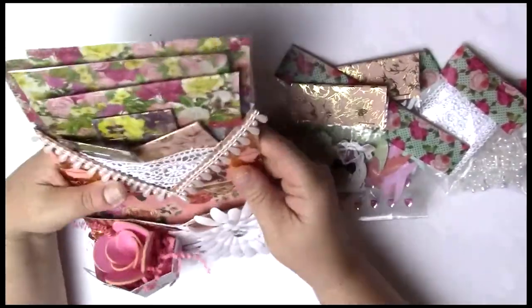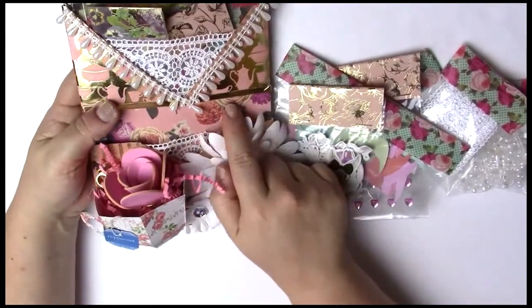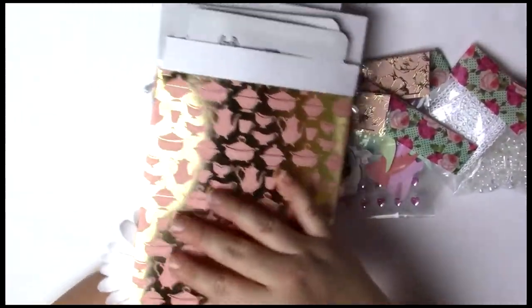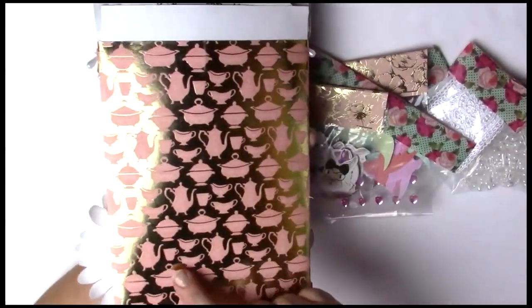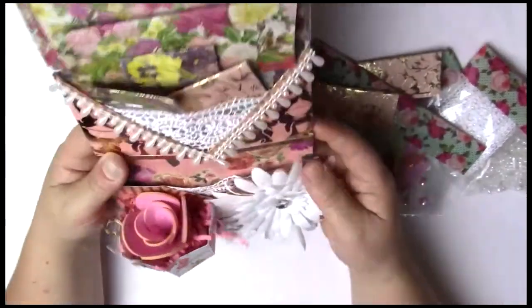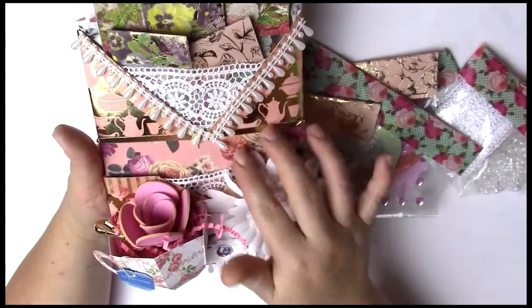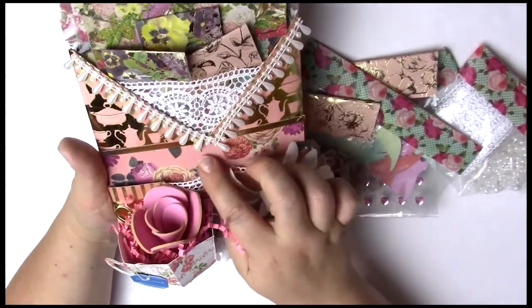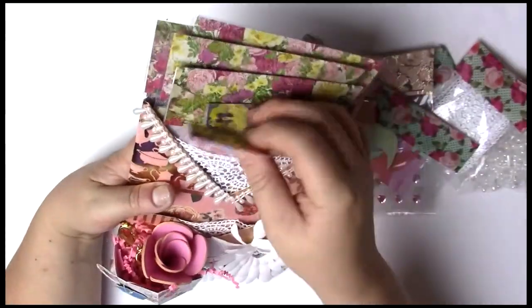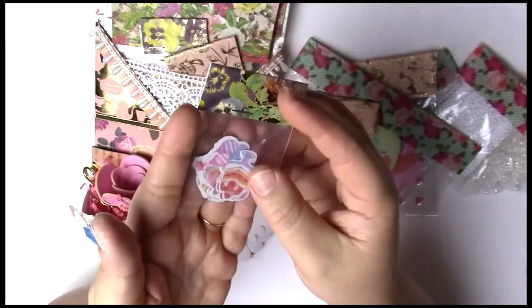Now you can see the lace detailing on the bottom and more of the paper — this paper is really so pretty. I use 12 by 12 paper to make my loaded pockets. It's all pink and gold; I wanted this to look really fancy, like shabby chic, so I do have some roses and pinks in here. The next thing I have are some desserts, because if you're having tea you're going to have some desserts.